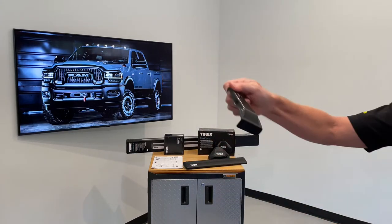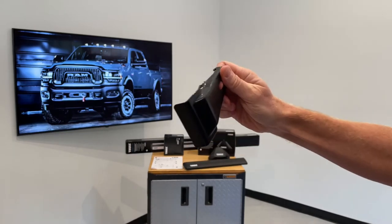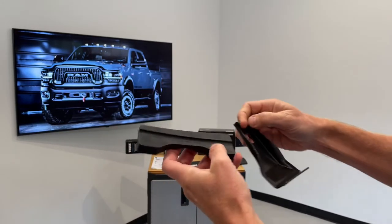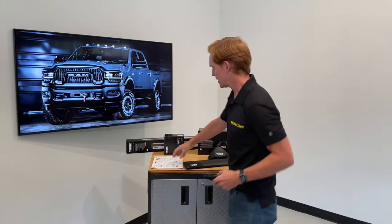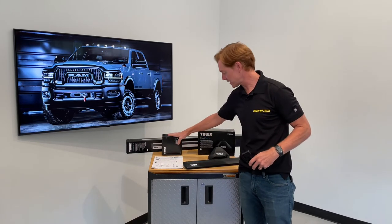Starting with the fitting kit, which includes a set of four rubberized metal doorframe brackets and four molded rubber base pads, both of which have numbers assigned to them that correspond to numbers shown in the instruction sheet included with the fit kit.